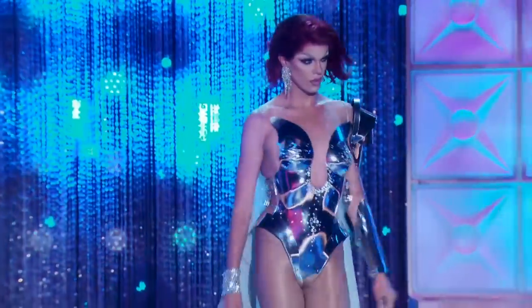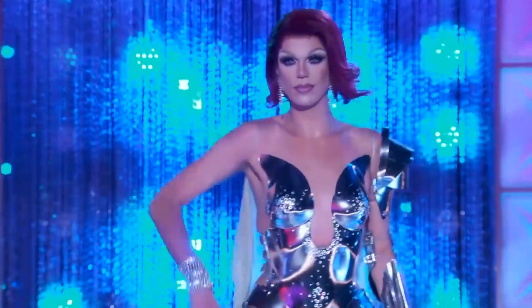Hi everyone, this is Niki Doll from RuPaul's Drag Race Season 12. Today we're going to be recreating my cape look. I'm excited to do it. Watch me go from this to this.